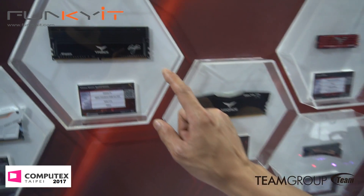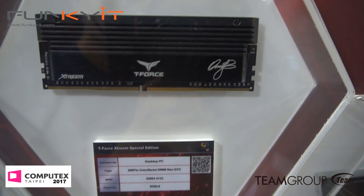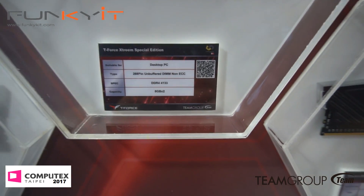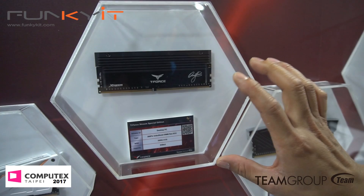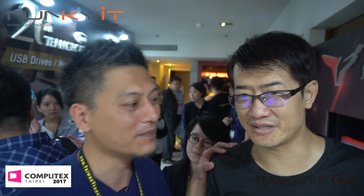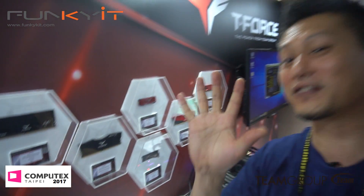These are your standard mainstream desktop PC modules, but this one is a very special edition — by Kevin. It goes up to 4133 MHz and it's very low latency — CAS 18. These are limited edition, only 50 sets available. With his signature on there to prove it's genuine — only 50 pieces in production.